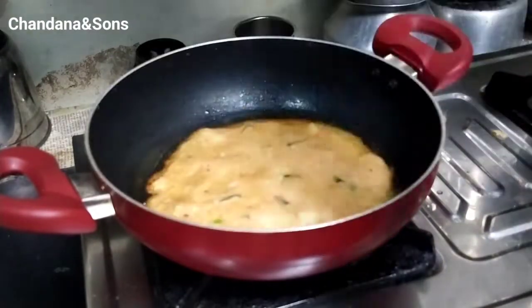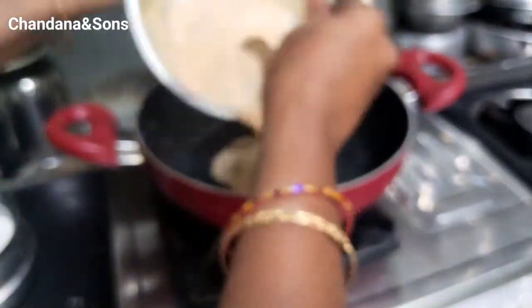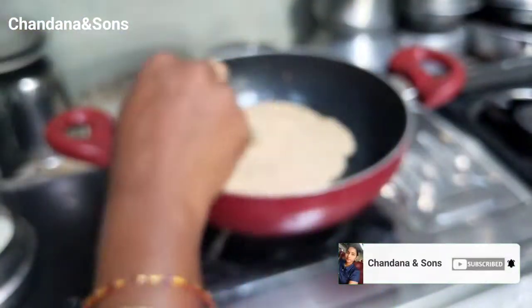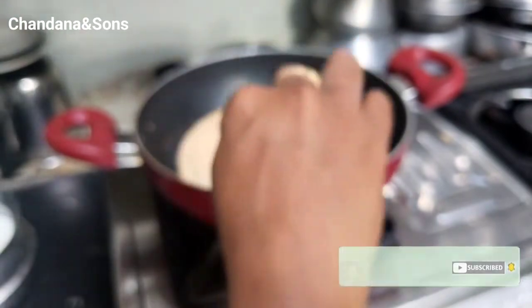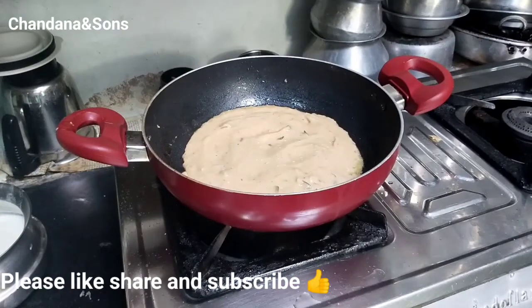Prepare for you. Please try and comment on the video. If you like this video, share and subscribe.